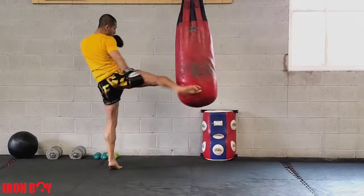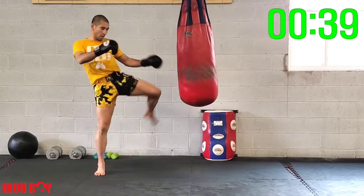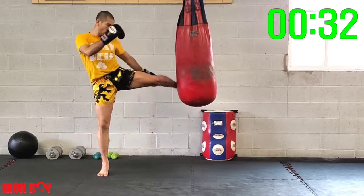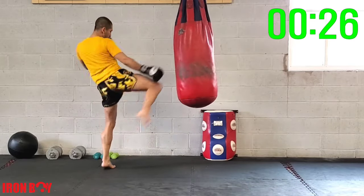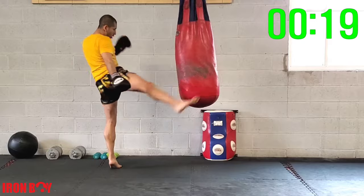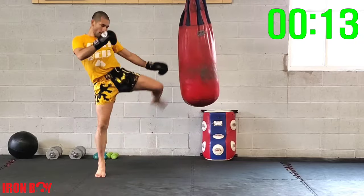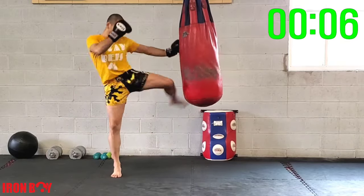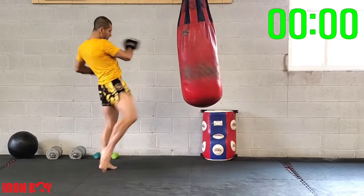45 seconds — one then the other, non-stop, no pausing. This drill will really help you learn how to control and turn that hip. Non-stop, 30 seconds — pumping one arm then the other, focus on your hips. Keep that chin down, do not lean back. Control the bag, juggle the bag — left, right, left, right. Almost there — 5, 4, 3, 2, 1 — and time!